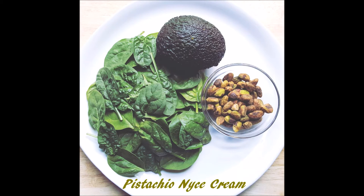Hey fam, this is Chef Tiara and today we're going to use these simple ingredients to make pistachio nice cream. Let's get started.